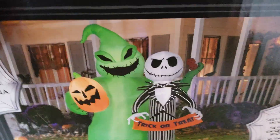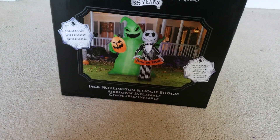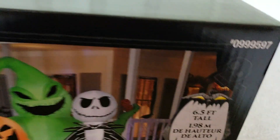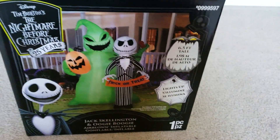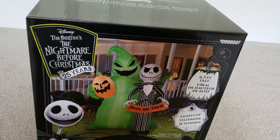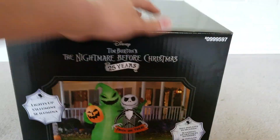Here's the side of the box. As you can see, Oogie has some dice. This is the same Jack as the Walmart one, but the face is different — the Walmart one has a happier face. Another difference: no Zero on the side of this box, only Jack. The one I have at home has Zero on the corner, but the rest of them don't. And here's the other side — 2018 Gemmy Industries, 25 years.